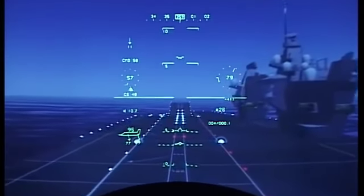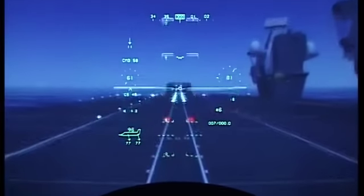Looking for Debbie. There's the Debbie. Glide slope scale and SRVV aligned to touchdown. Impact.